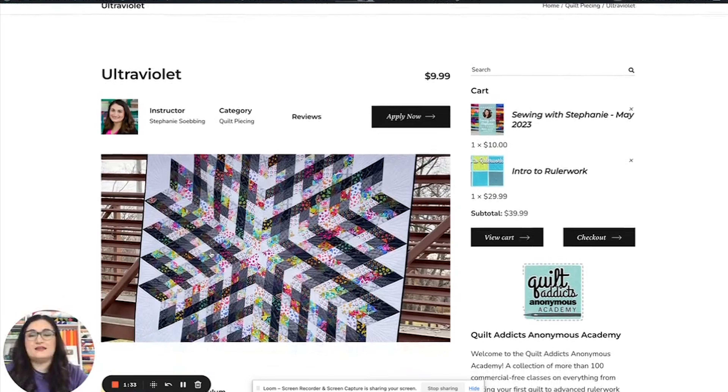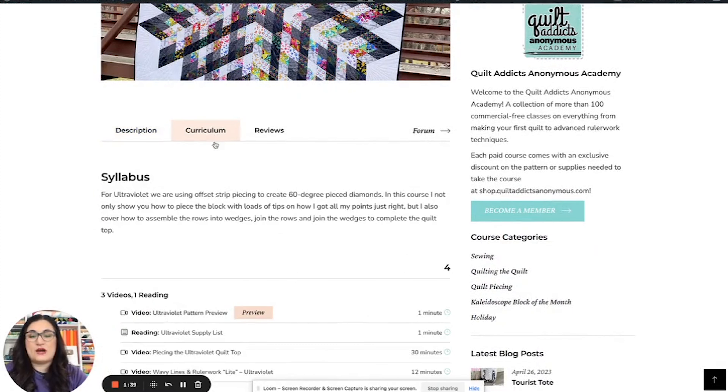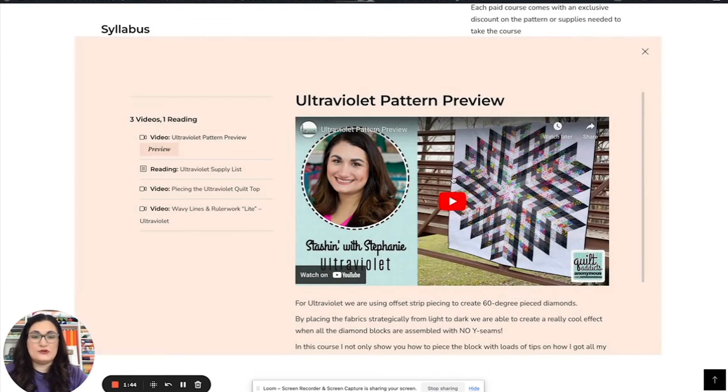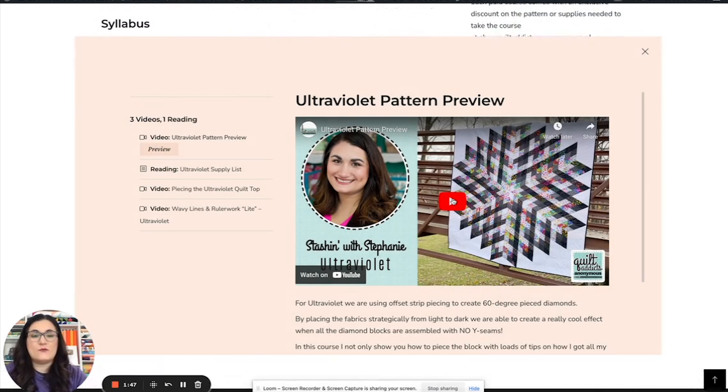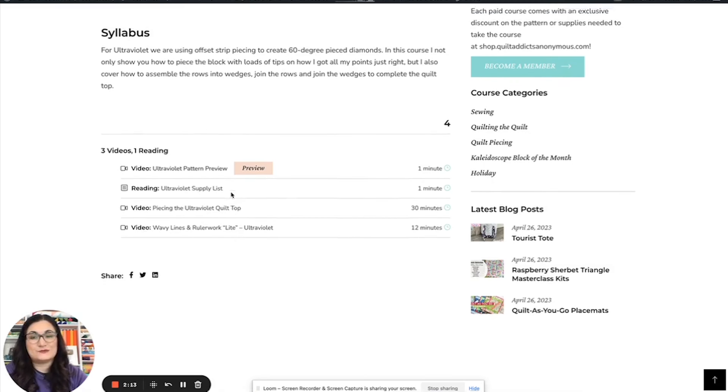You can see it's $9.99 because this one includes two lessons essentially. We pop over to curriculum and you can click here to see a preview — a little video about what you'll see in the block. The rest of the classes give you a supply list once you sign up, and in that supply list there's a special coupon where you click the link and save on the pattern. Then you can watch a video on how we piece the quilt top and a video on how I quilted it too. That's why it's priced at $9.99.